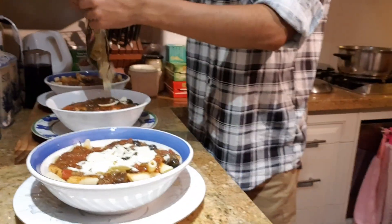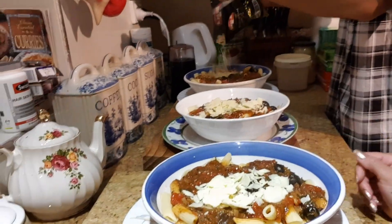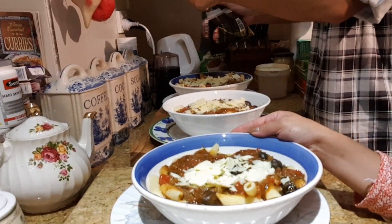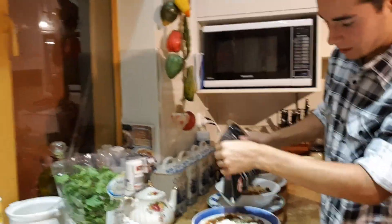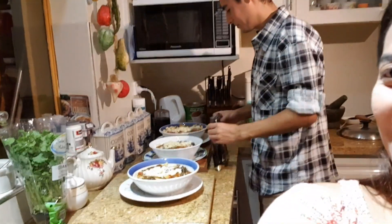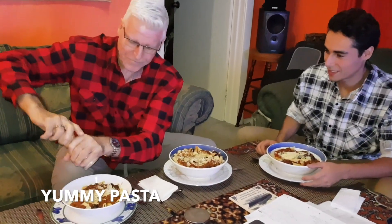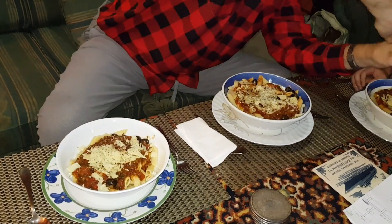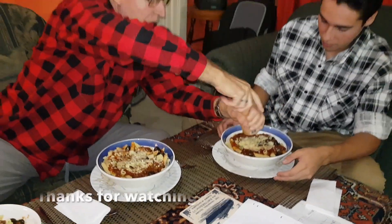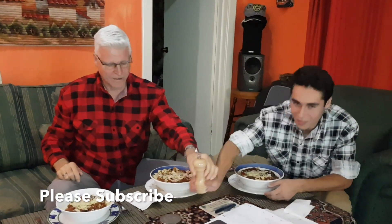Yummy pasta by Chef Emilio — look at that! Thank you Emilio for cooking. Yummy dinner, Italian pasta. Emilio and Hansi — okay, let's eat guys, see ya!